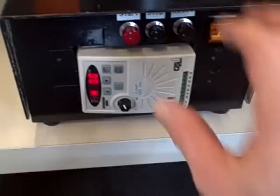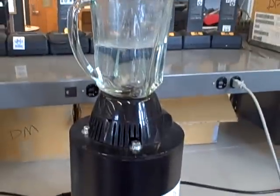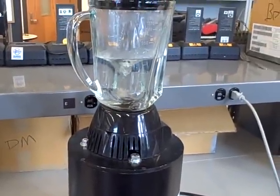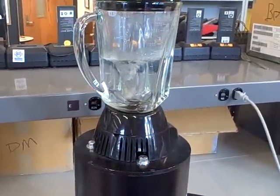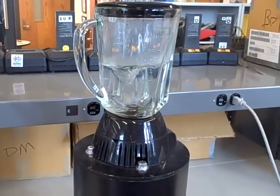So when I push the start button, the PLC goes through a startup routine that will turn the blender on at different speeds in a pre-programmed sequence. We're going to watch the sequence here to see what it looks like.